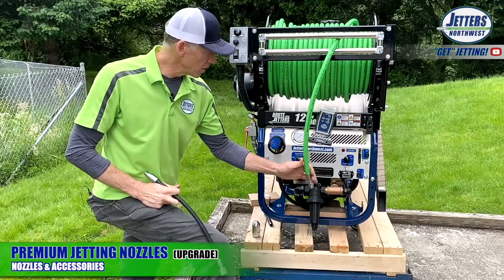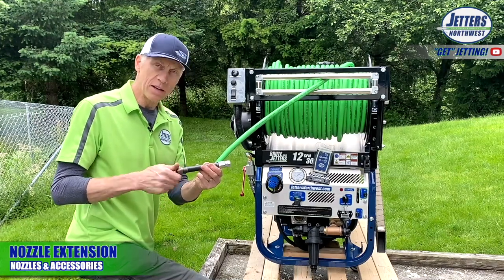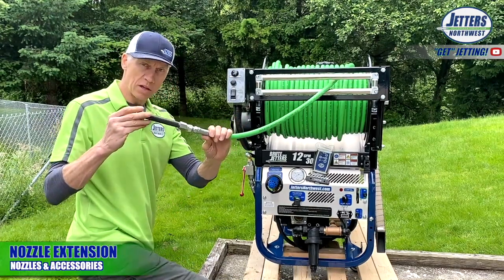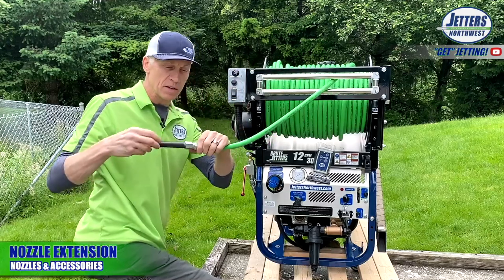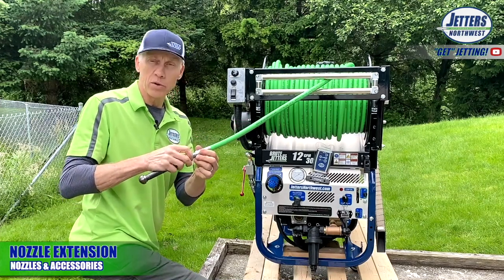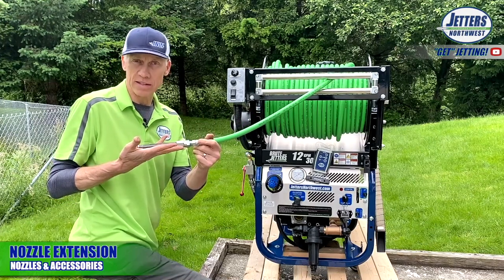Let's go ahead and get set up for jetting. Another tool that comes with all our jetters is the nozzle extension — this is called an anti-turnaround tool. Put your nozzle on the end of it, then tighten it onto the end of the hose. By making the whole assembly so long, if you go into an eight-inch pipe it won't accidentally turn around and flip and come back at you — that's a very important safety feature. If you're in a six-inch or smaller, you don't really need it — you can just put your nozzle right on the end of the hose. It also helps hold the nozzle true into the bottom of the pipe for proper cleaning.